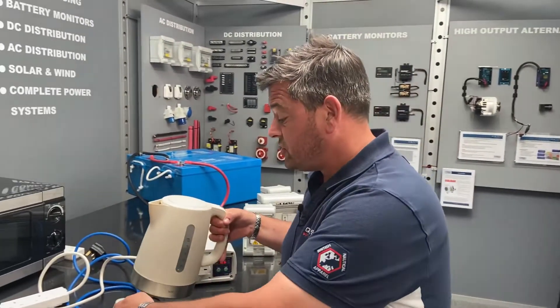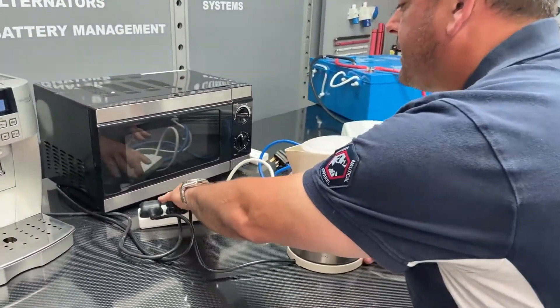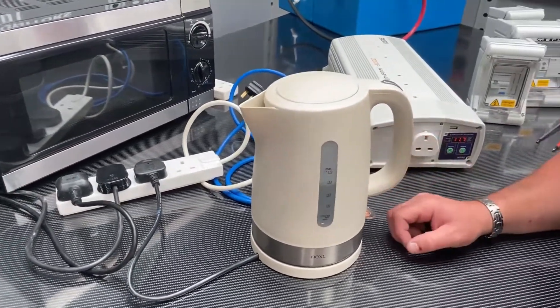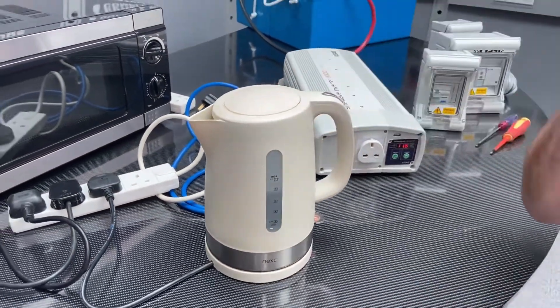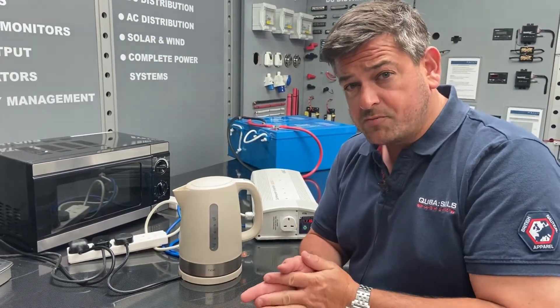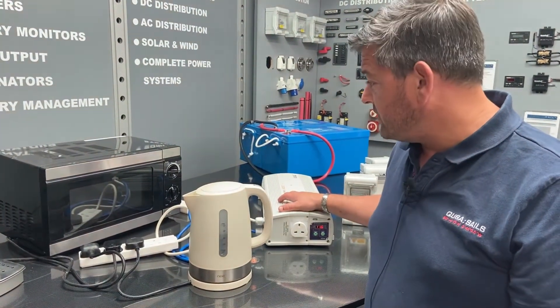We're going to run another top kitchen load - in this case this is a 3,000 watt kettle, just to show the power capability of this unit. That's now running a 3,000 watt express kettle. Normally an inverter won't run a conventional kettle like this and you'll have to get one of the smaller hotel-type kettles, because they're rated only at about 1,500 watts. But if you want to use a full-size domestic kettle, you need to be looking at a 3,000 watt inverter.